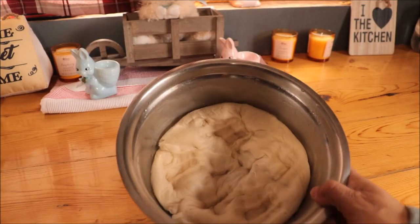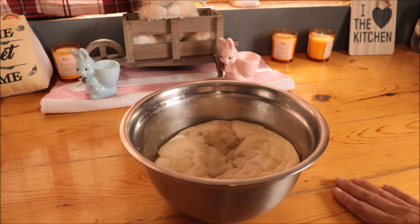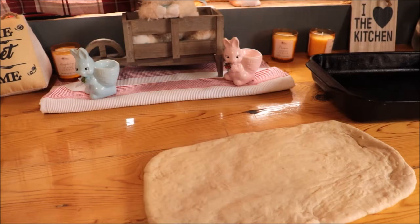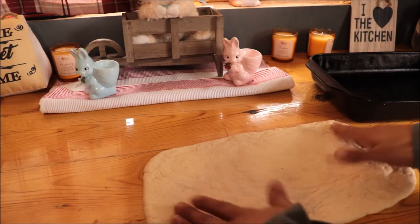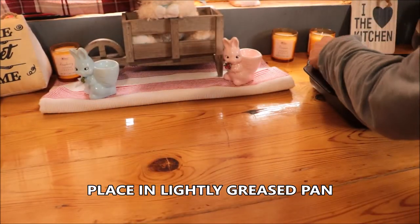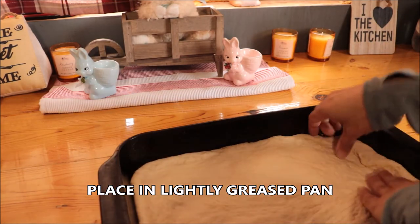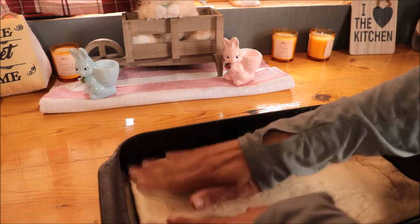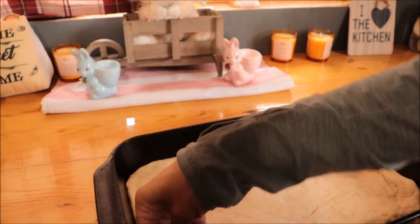Now that I've punched this down and let it rest, I'm going to put it onto a floured workspace and knead it for a few minutes. I've pressed my dough out after kneading it and I'm going to put it into my pan and press it in.